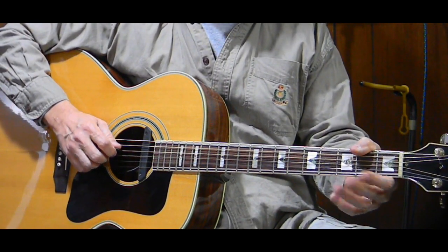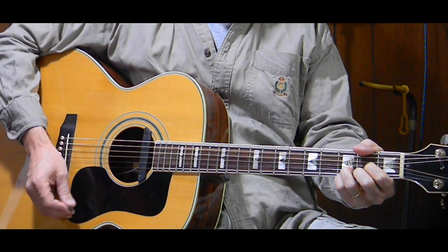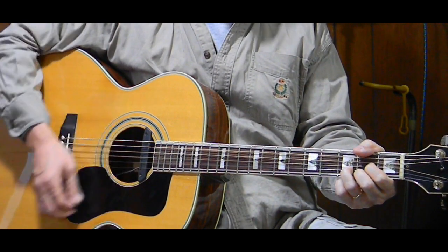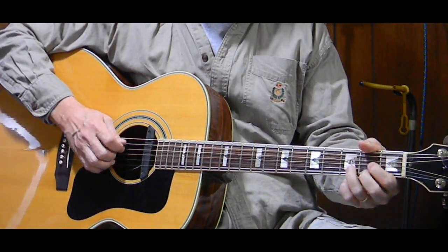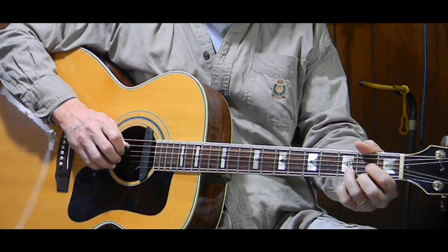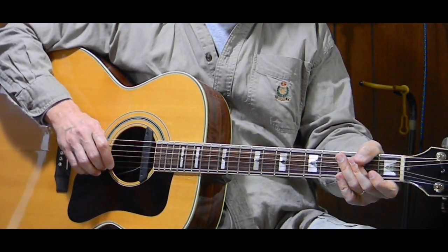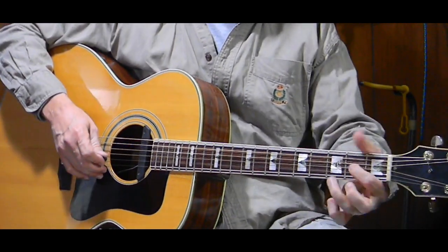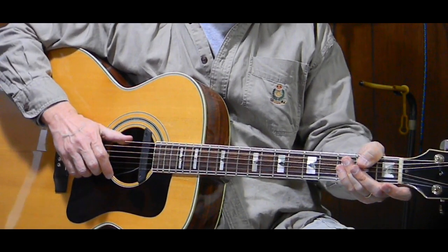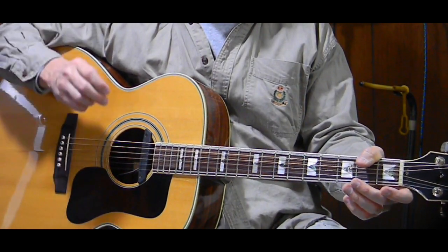Each time you hit the chord, you always start with the bass note, and you count it as one. Then we strum down, up, down, up, down, up — counting two and, three and, four and. So I'm going to do that with the D: one, two and, three and, four and. Or you can look at it as a downstroke on that bass note, then down, up, down, up, down, up, and then move to the next chord. That's the rhythm throughout the entire song — bass note, down, up, down, up, down, up. Or: bass note counting one, then two and, three and, four and.